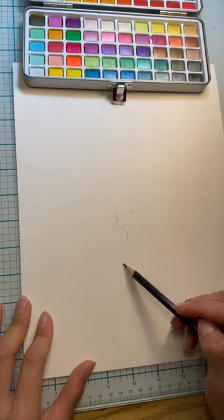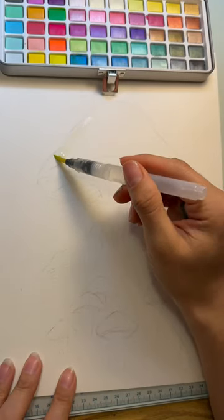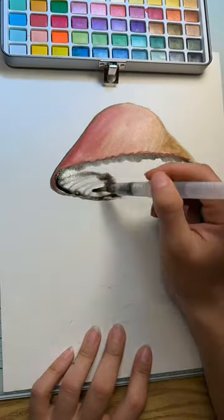Instead of flowers, I decided to do little mushrooms around him and one big one above him. One of the tips I got was to wet the brush more and also to wet the paper, so I did both. Here's a time lapse of the rest of the process.